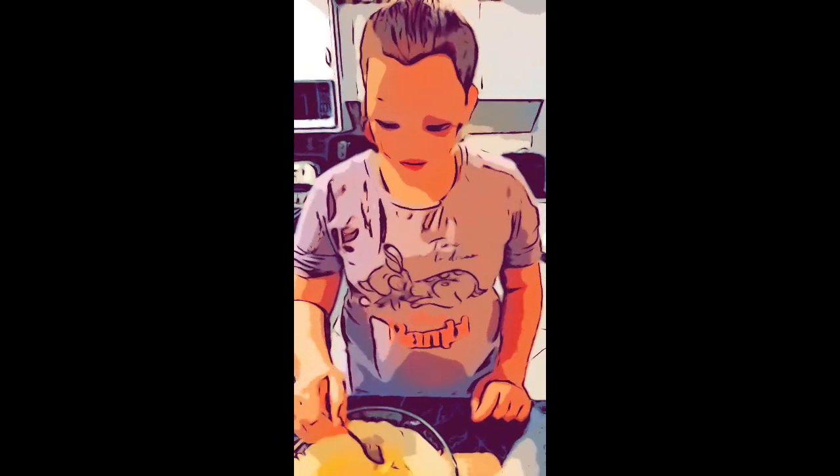The important thing is to have a taste test. Mmm. Mmm. I'm going to put this aside for me to eat later. Yummy.